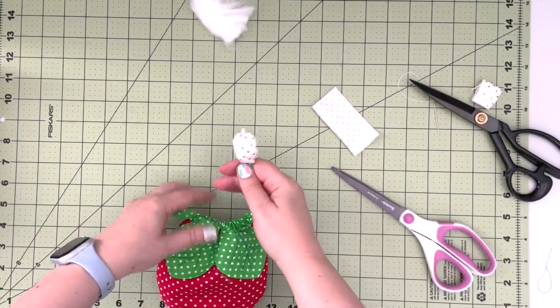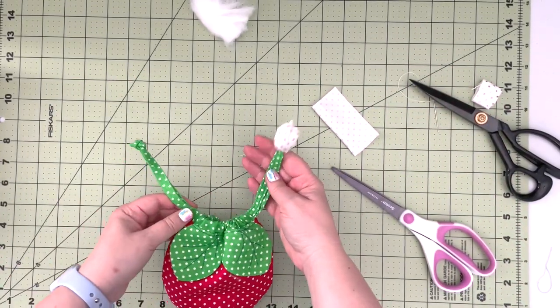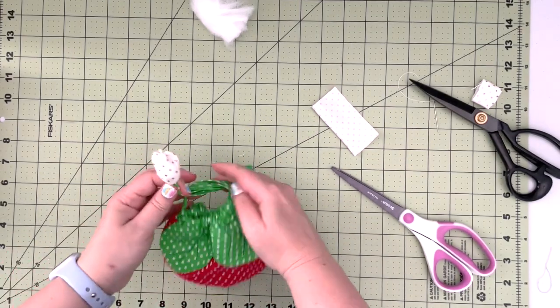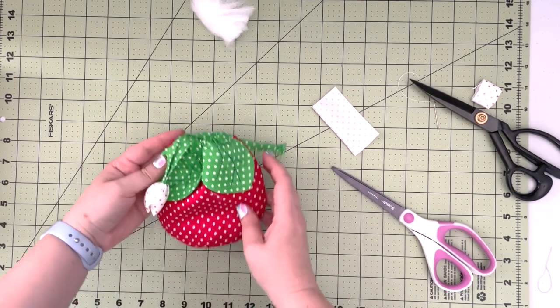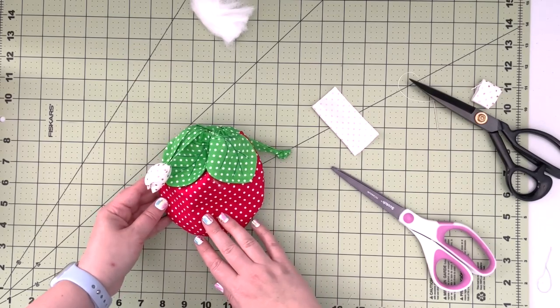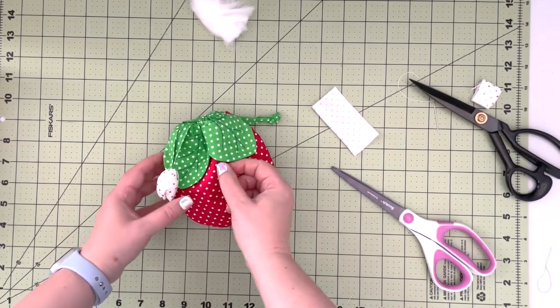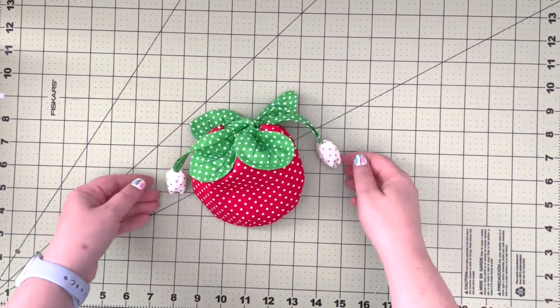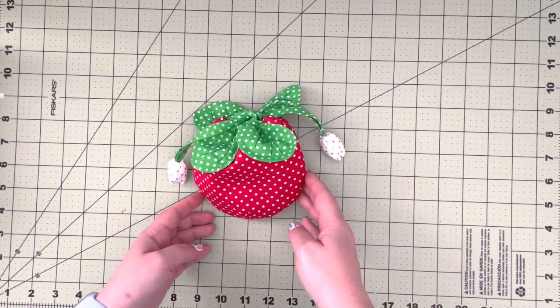Now instead of having just a plain knot on the end, we have a nice little strawberry flower. The last thing to do is create the same flower on the other end of the string. After finishing the second flower, our pouch is now completed.